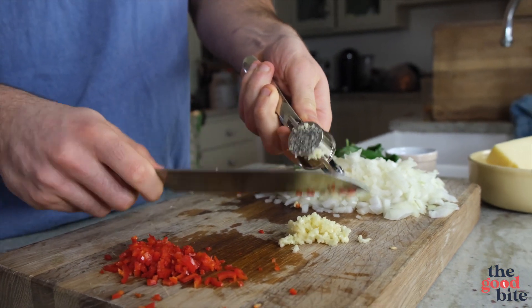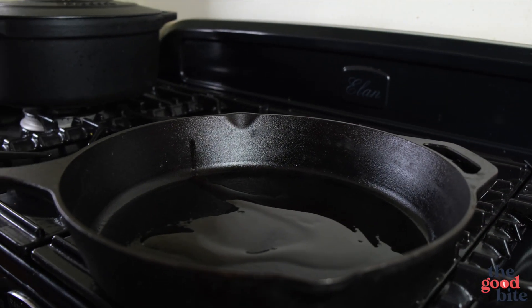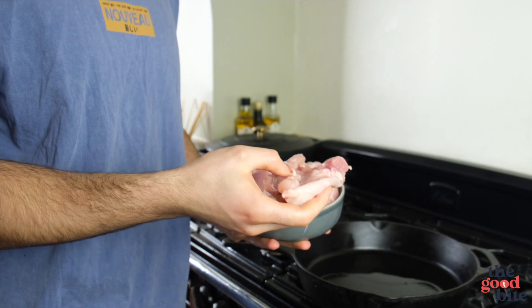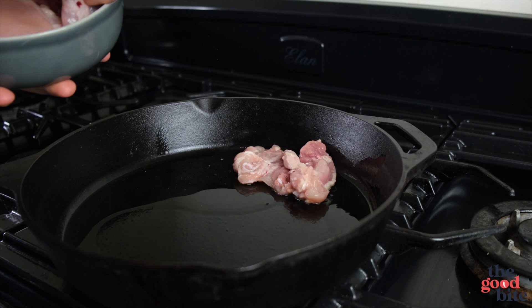Then we're ready to go over to our pan — medium heat, extra virgin olive oil, about a tablespoon in there. Now I have about five to six skinless boneless chicken thighs which I'm going to put skin-side down, although there's no skin on them so that sounds a bit silly, but I'm still going to put them down that way.